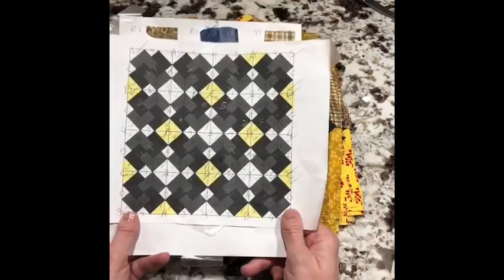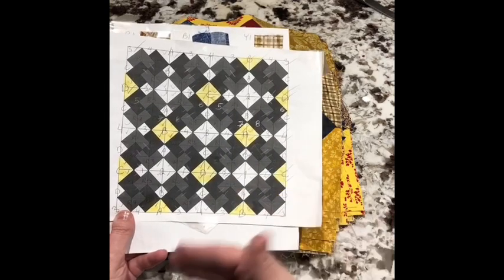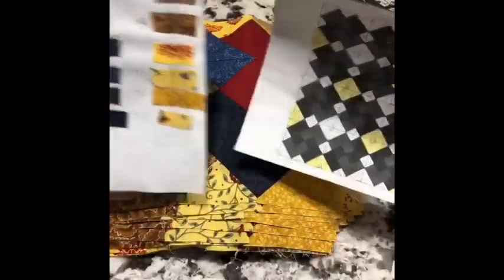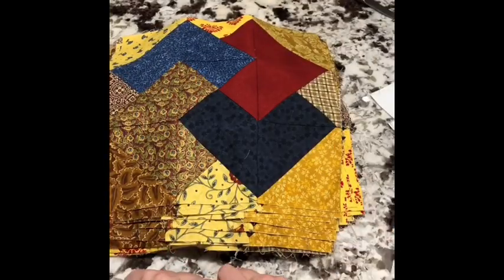I actually do this with every quilt I work on. I'm usually working on three to four at a time and it really helps me jump around all the different quilts. I tape it to the wall so I can see it in front of me, and it just really works for me. Next step is to put it all together — stay tuned.